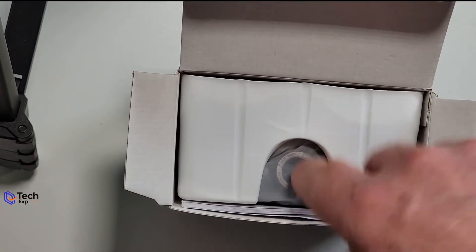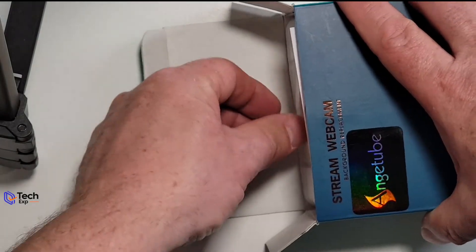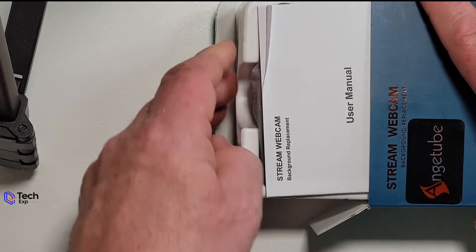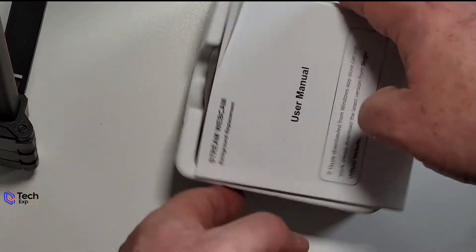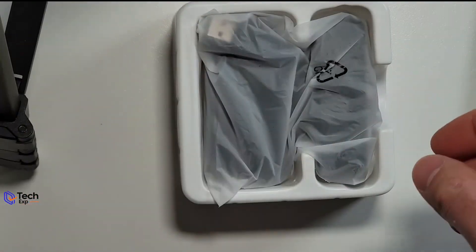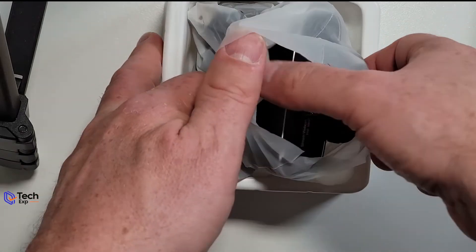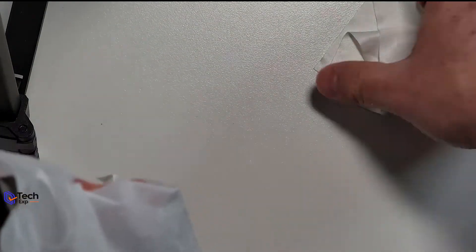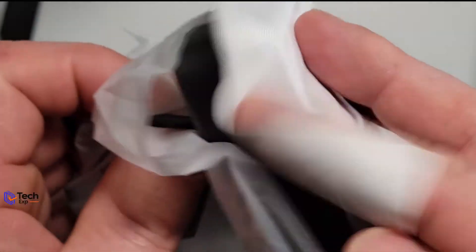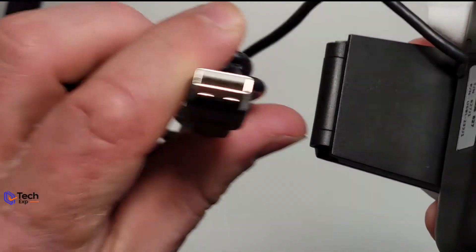The camera's in here. Let's slide it out of the box — it's upside down. We have a user manual, pretty standard looking. Nice plastic case — not a lot to it. We got a wiping cloth, I like that — you can clean off the lens. And inside the plastic there's a USB-A cable.